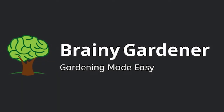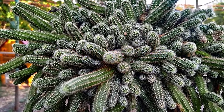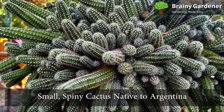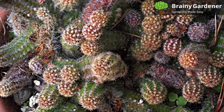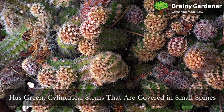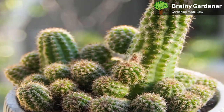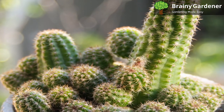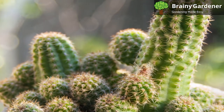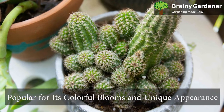Hello and welcome to Brainy Gardener. Today, it is all about how to grow and care for the peanut cactus. The peanut cactus, also known as the Echinopsis chamaecereus, is a small spiny cactus native to Argentina. When grown indoors, this cactus will usually reach a height of about 6 inches. It has green cylindrical stems that are covered in small spines. The flowers are orange with red tips and bloom in the spring or summer. The small white bristles it is covered in are soft to the touch. Handling is easier than other cacti, but you still need to be careful. It is an easy-to-grow plant popular for its colorful blooms and unique appearance.